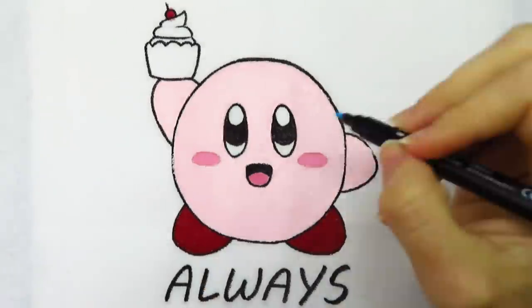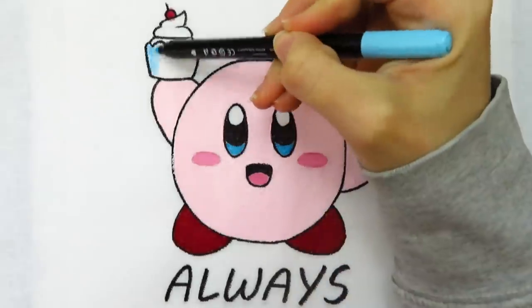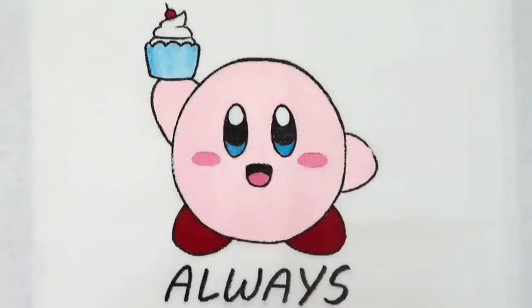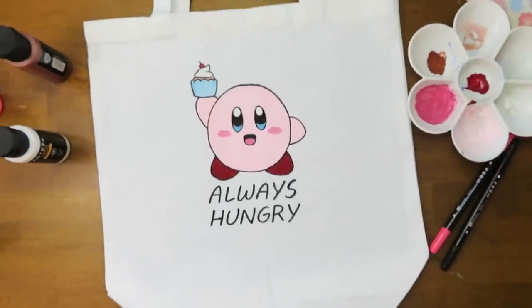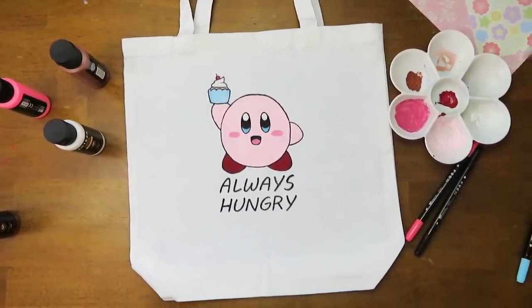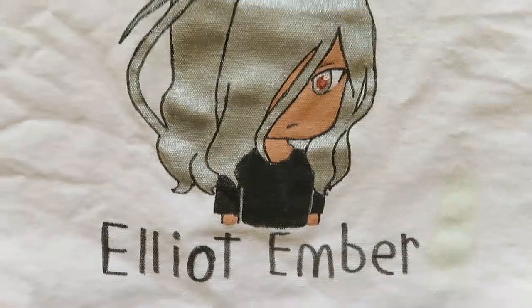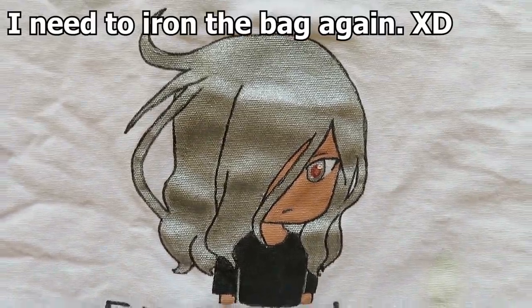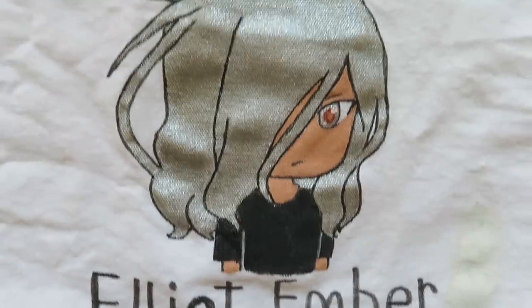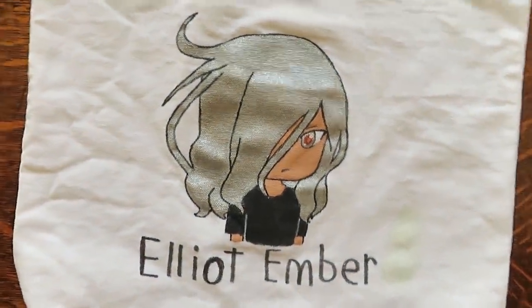For Kirby's eyes I decided to use a blue fabric marker since it's a pretty small area, and I used the same blue on the cupcake liner to bring more blue into the design. So here's my first attempt at using the fabric markers and paint — I think it went pretty well! Also, since I got the bags in a three-pack, I gave one to my sister and let her make her own design. She painted Elliot Ember in a chibi form and used the silver metallic paint for his hair — it's so sparkly and shiny, it's super cool.